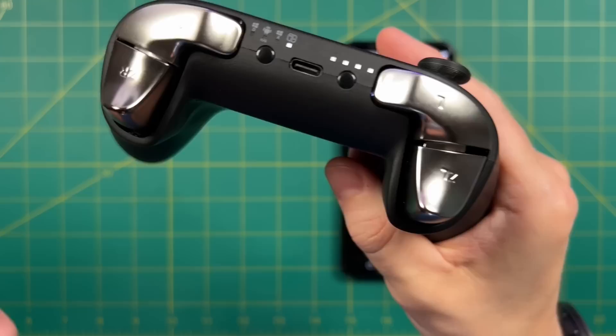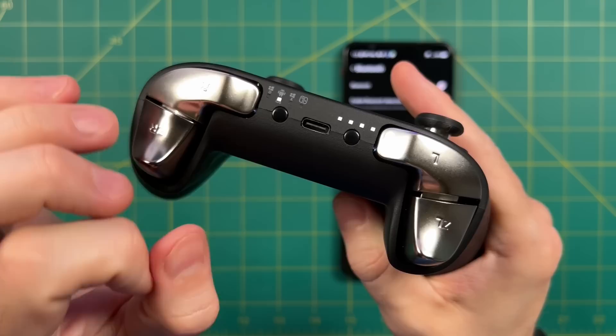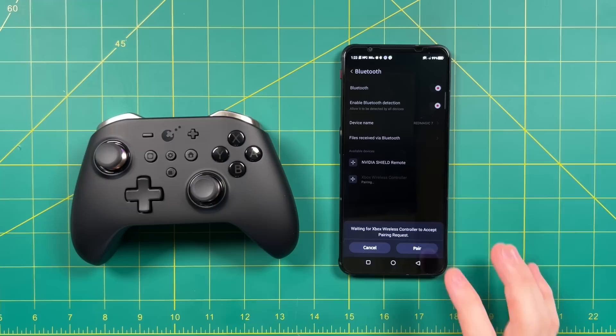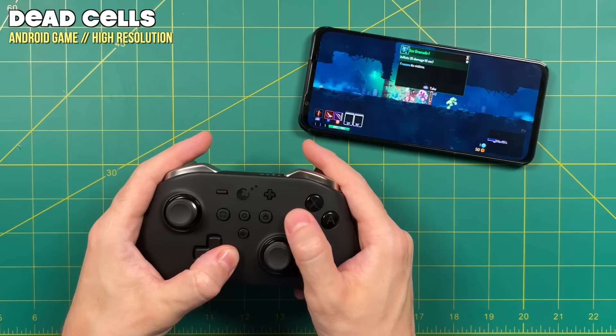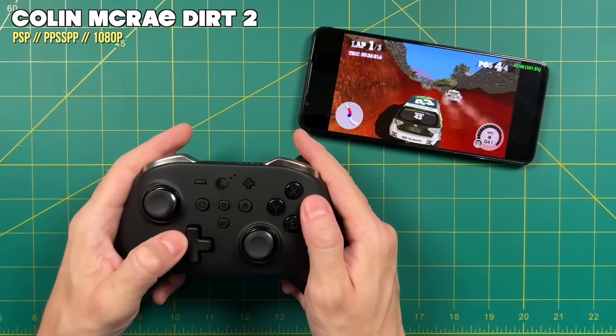So now let's pair it to some devices. You have a mode button on the left to toggle between input selections — I'm going to select Android — and a pairing button on the right you hold for a couple seconds. Then you just connect it to whatever device you want. We'll start with Android, but the setup is the same for iOS. Here we are playing Dead Cells on Android and the connection is nice and fast — I did not detect any input delay whatsoever. I tried a couple of different emulators and the results are just great.